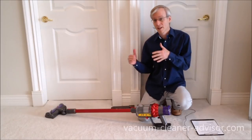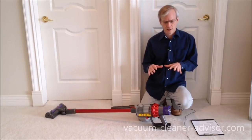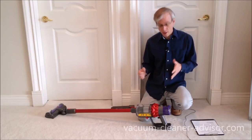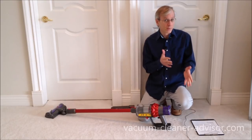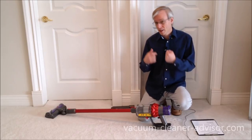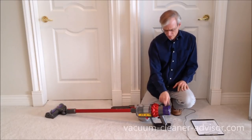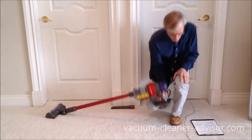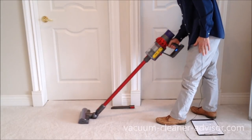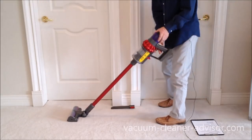In discussing things we really like about the Motorhead, we thought we'd start by discussing some of the good things that all the Dyson stick vacuums have in common. One of the first things is that they're really lightweight — they all weigh between five and six pounds. They're easy to move, easy to pick up, and they're easy to maneuver. That cleaner head turns very simply when you twist your wrist — it's almost effortless to move the cleaner head.